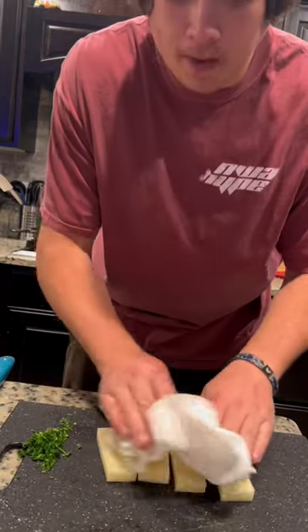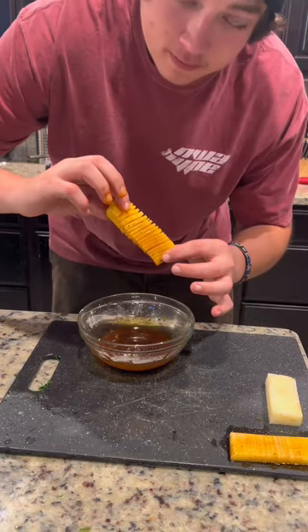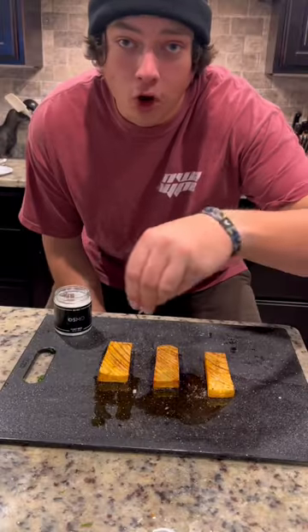Pat dry. If you have a brush, use it. I don't, so I'm just going to be dipping this potato. Look at that. Fry. And some more salt.